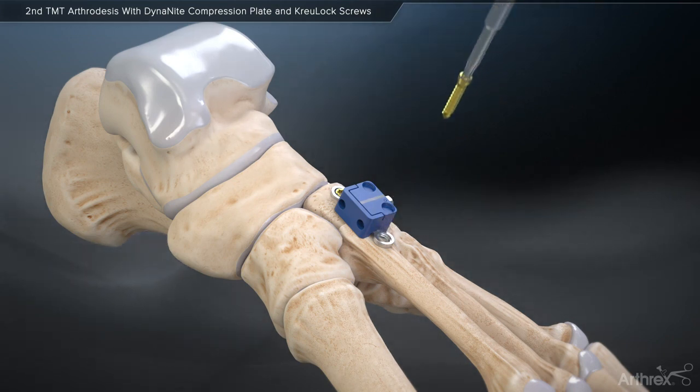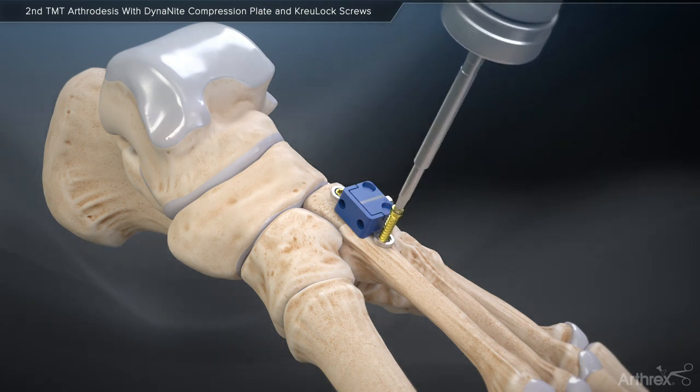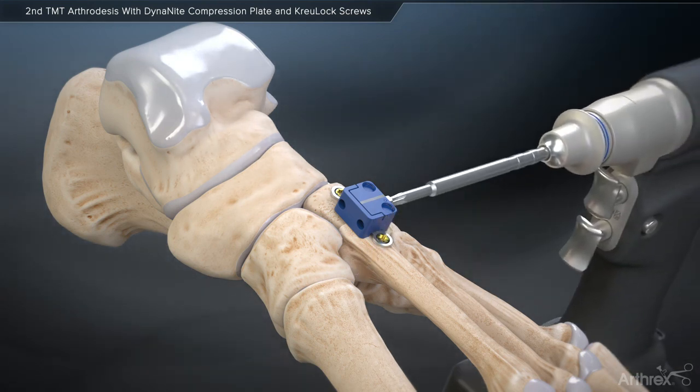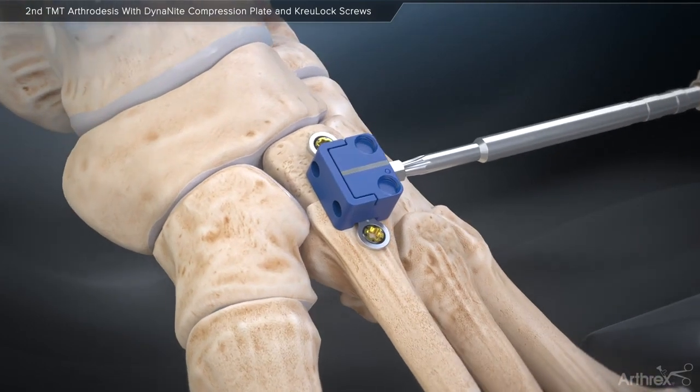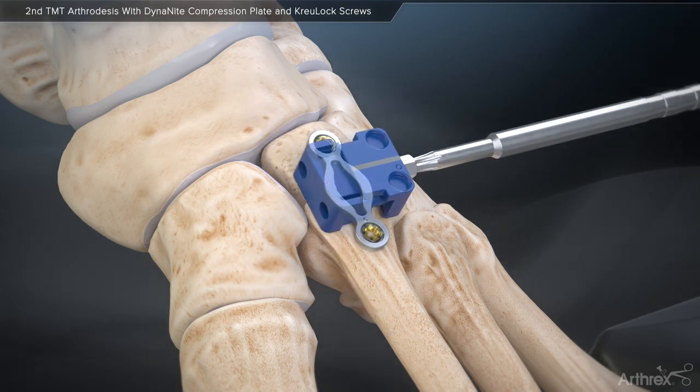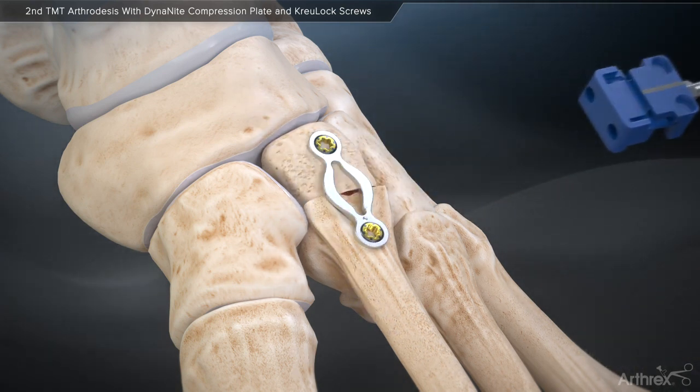Following insertion of the CrewLock screws, the compression box holding the plate at length can be removed on power using a T10 driver in a counter-clockwise fashion. As the compression box is removed, the Dynanite compression plate is allowed to shorten, creating continuous compression across the arthrodesis site.